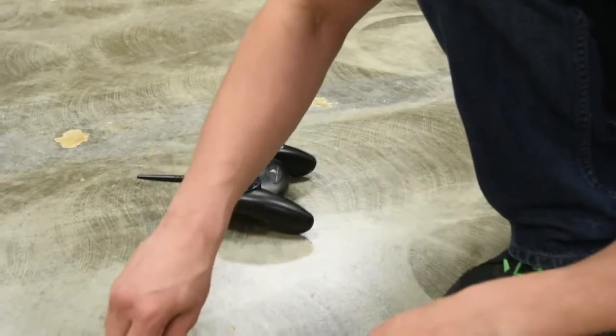That was a lot of iteration — 3D printing a model, building the drone, flying it, seeing how it flew, seeing how it looked, asking: was it strong?